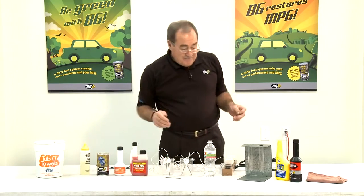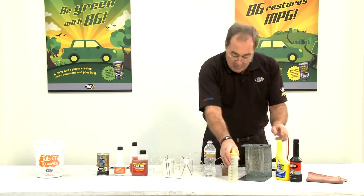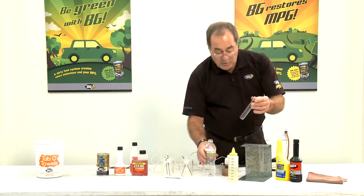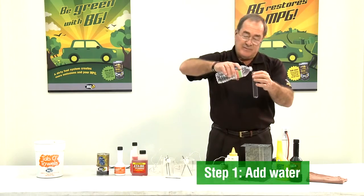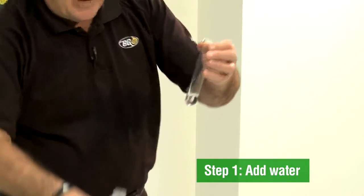So step one — we do our old faithful standby. We take some water in a test tube and I want to get roughly the same amount.